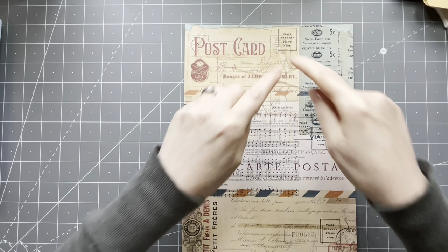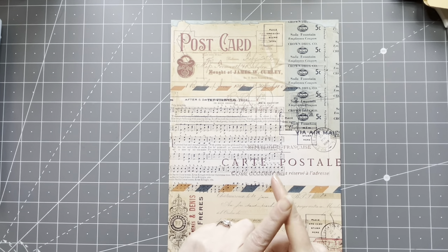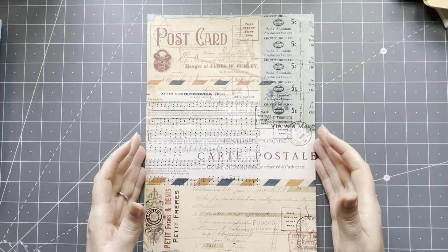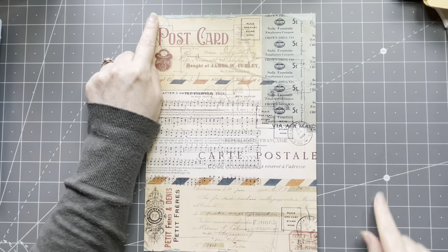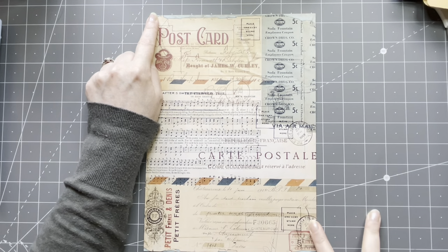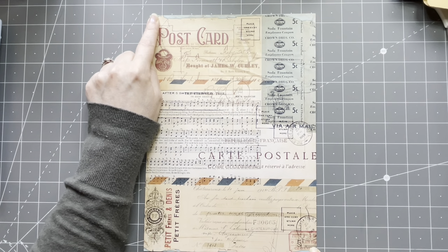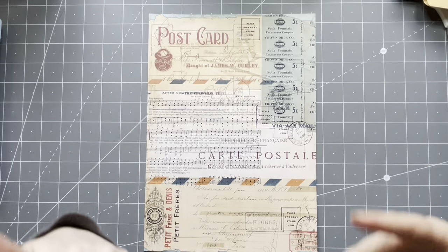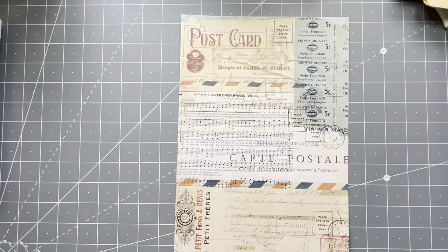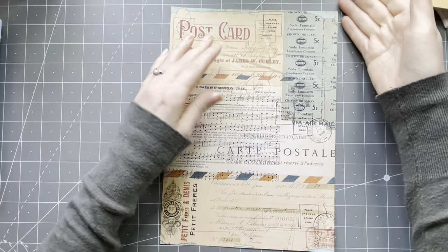This is an A4 sheet — you can also use letter size. Now if you are going to use scrapbook paper, the scrapbook paper will be too big. Your scrapbook paper will be 12 by 12 — cut off a strip of 4 by 12, so you'll have an 8 by 12 inch piece, otherwise it will be in my opinion too big. Okay, let's get started!